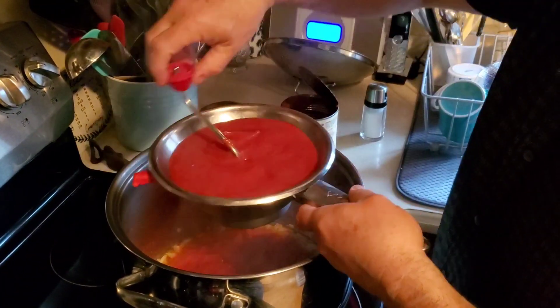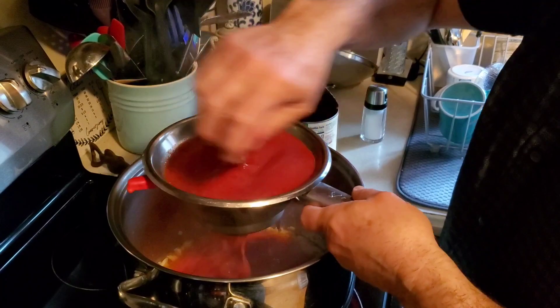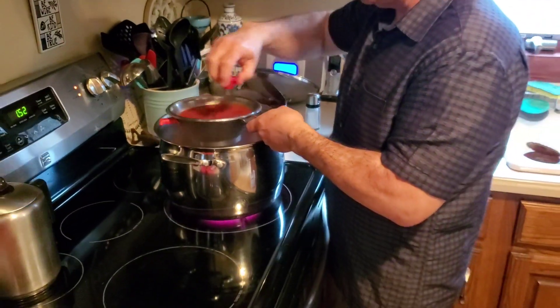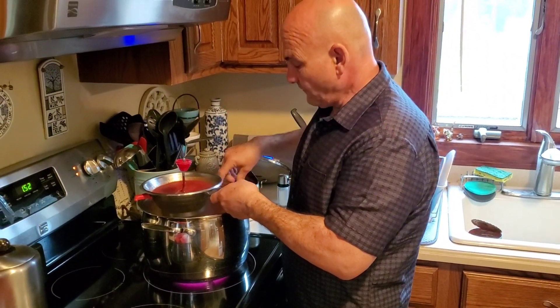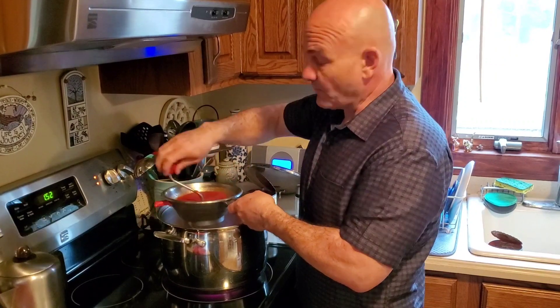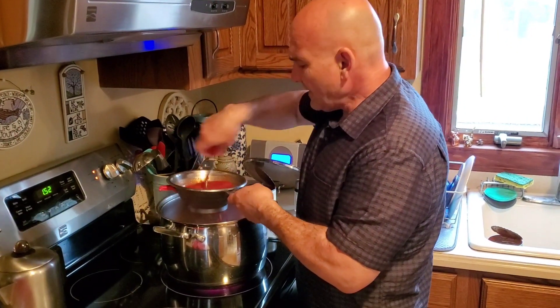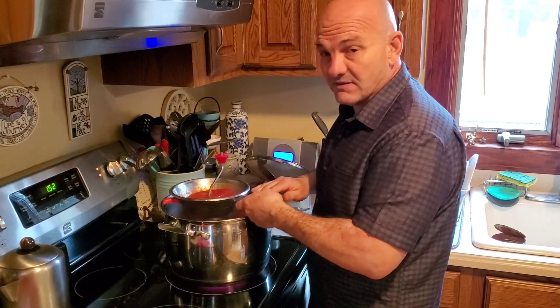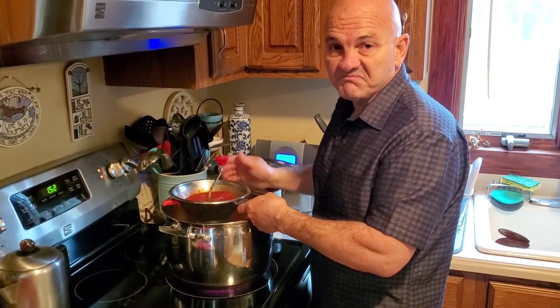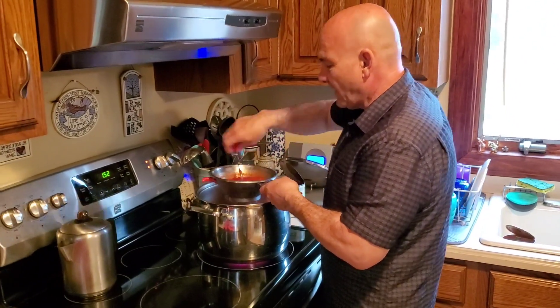Now, if you were going to make just tomato sauce for your pasta with meatballs or whatever, this is all you would do. I would use the sauce, the olive oil, and the onions — sometimes I put two or three cloves of garlic in there as well. You just let it cook, simmer for about 35 to 40 minutes to an hour, and that's your plain marinara sauce.